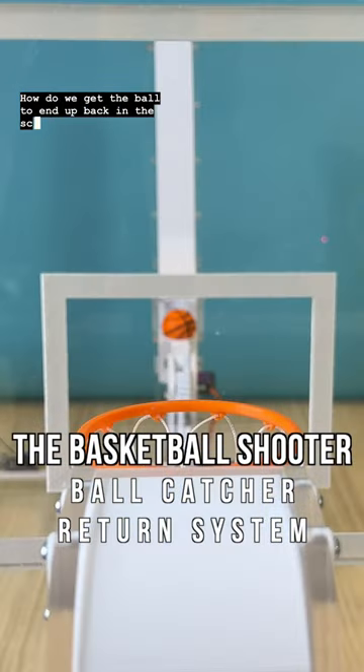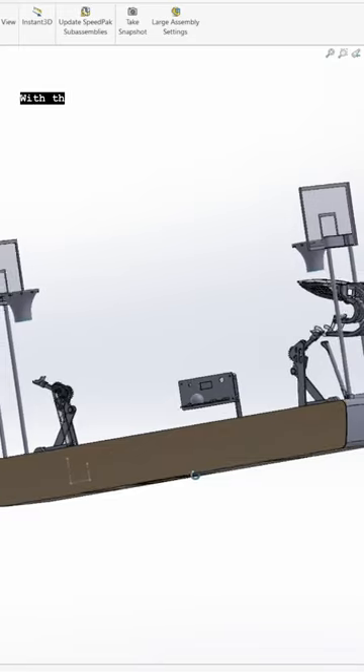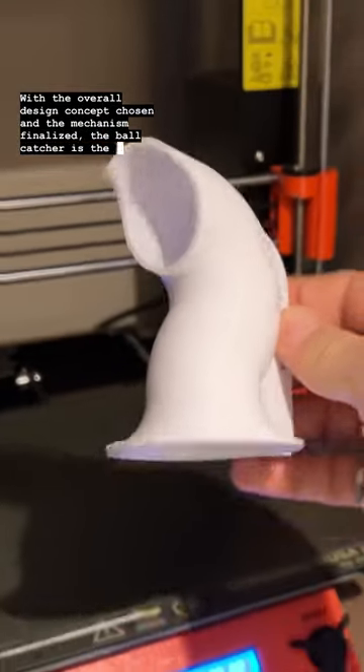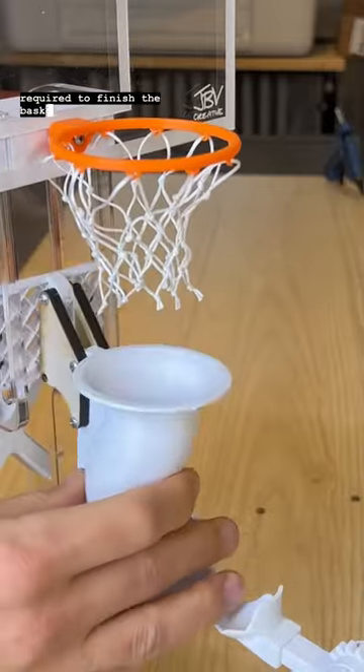How do we get the ball to end up back in the scoop once it's being shot into the net? With the overall design concept chosen and the mechanism finalized, the ball catcher is the last piece of the puzzle required to finish the basketball sculpture.